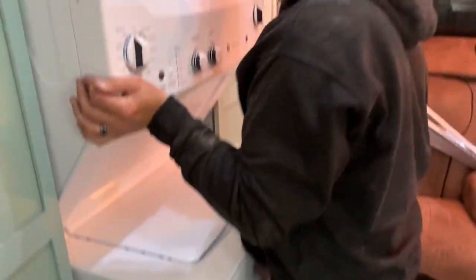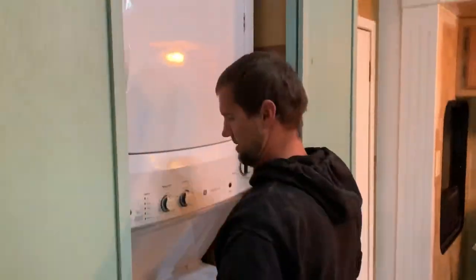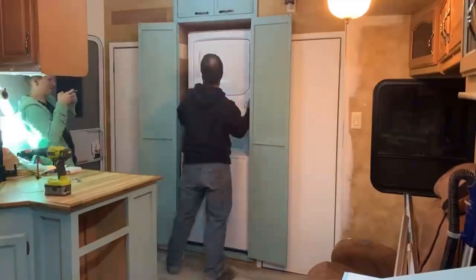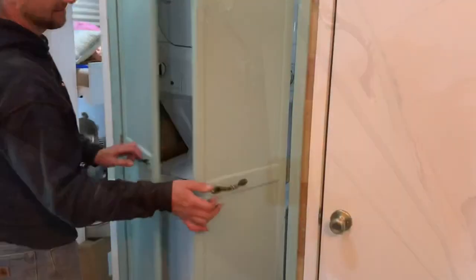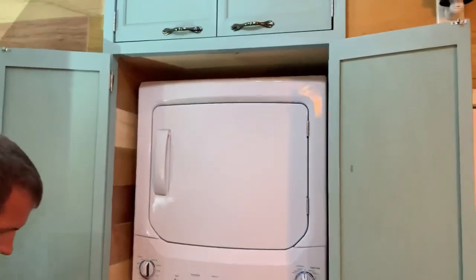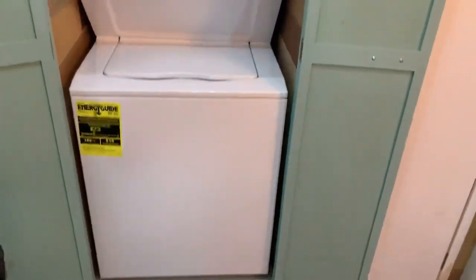We made this water closet with this particular appliance in mind. I feel like my life is complete.